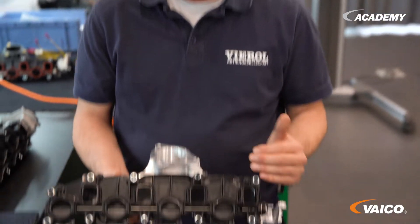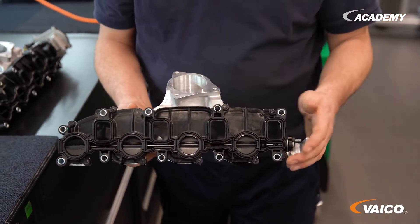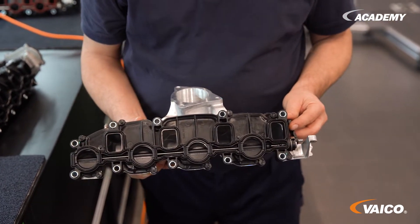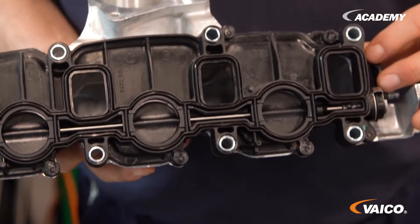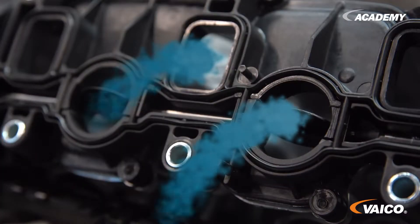The advantage here is also that the air is introduced into the cylinder on one side. This means that it enters in a swirling motion. This gives the system a better filling. When I accelerate, I need more power, more fuel and of course more air. Then these flaps open and I have an improved air supply due to a larger cross section.